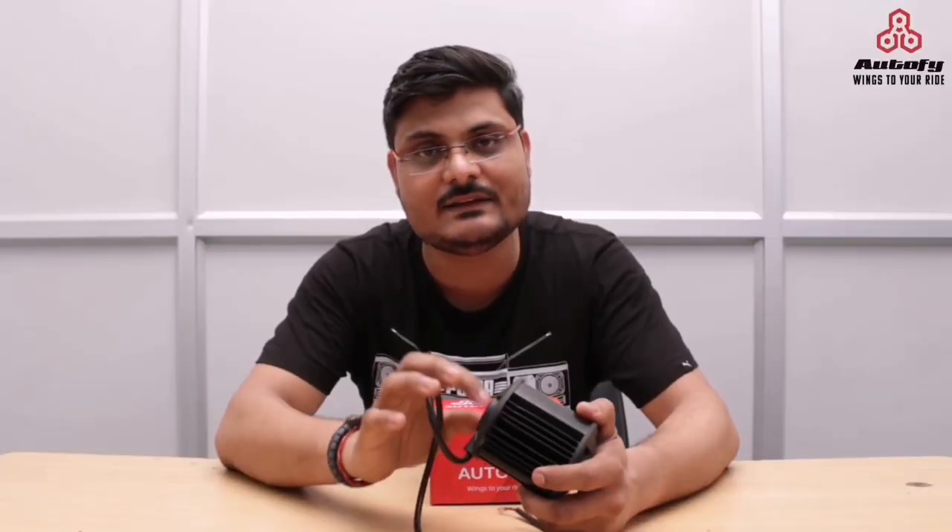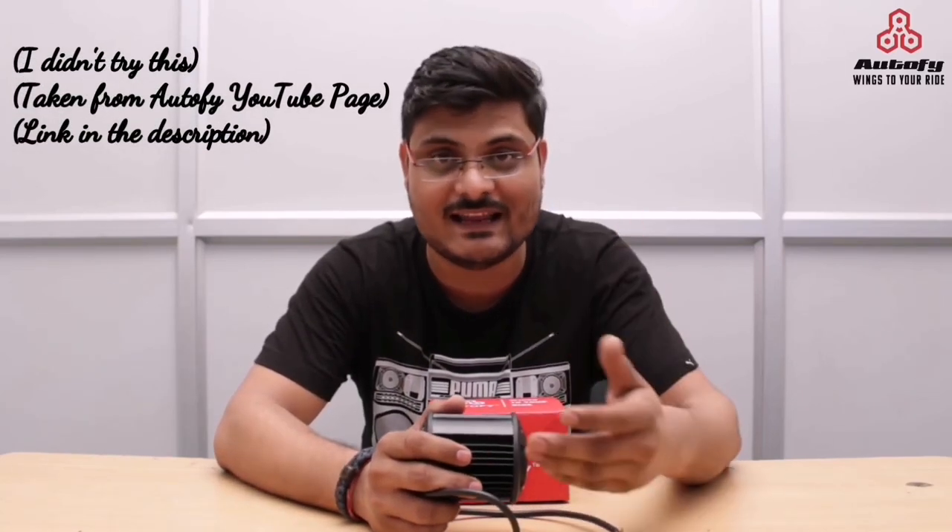The next clip I am going to show you is from a video posted by Autofy on their own YouTube page — I will be mentioning the link to that video in the description box below. The plastic gives toughness. So if you hit it with a hammer, you will not damage the light, as I am going to show you.